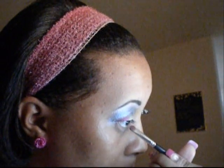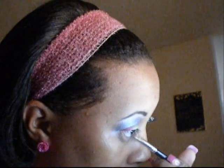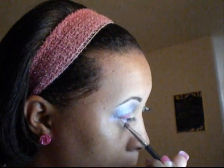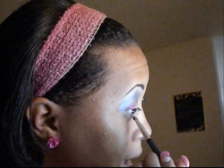Now I'll apply my primer potion to the bottom and the top. So what you're going to do is take the two colors — the silver that you used — and apply it to the lash line, and then I'm going to pick up the pink and also apply it.